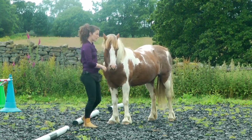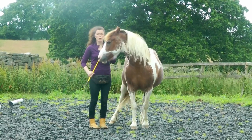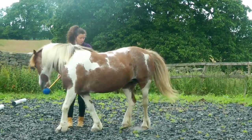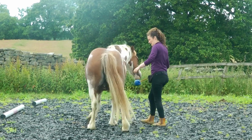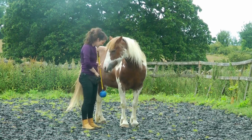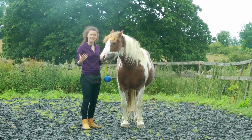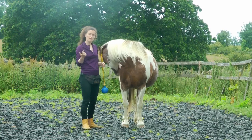Some of the other isolations that we teach are quarters over. You can use a target or a rope. The way to do it is to use the target to bring around in a small circle, and that naturally encourages your horse to step over with the quarters. Then you can use your marker to say yes, that's it. Come around in a small circle and click as they step under, then you can start to fade the target out so that you can just say 'can you move over' and get the isolation of the quarters.